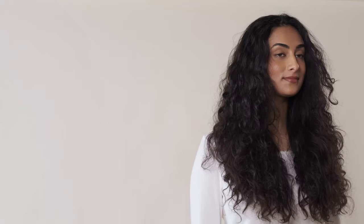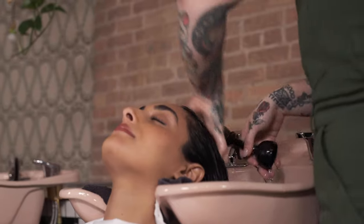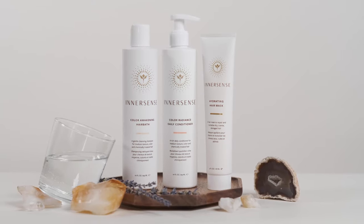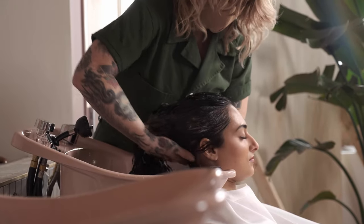Shima has medium density hair and it's really long. Today I prepped Shima's hair first with a detox mask to remove any buildup on the hair, really working the product from the roots to the ends. I followed that with the Color Awakening Hair Bath and finished with the Color Radiance Conditioner, leaving about 20% of the conditioner still in the hair.